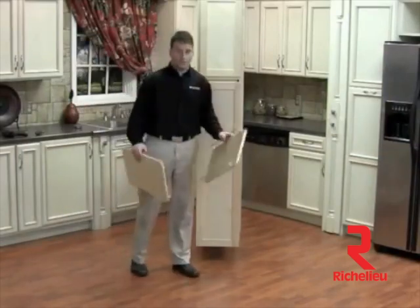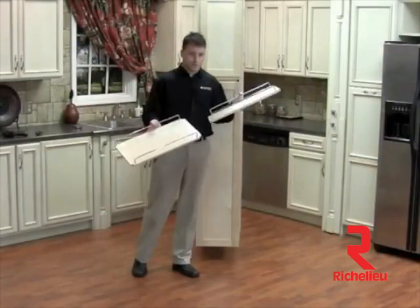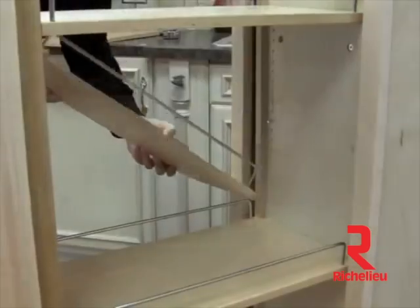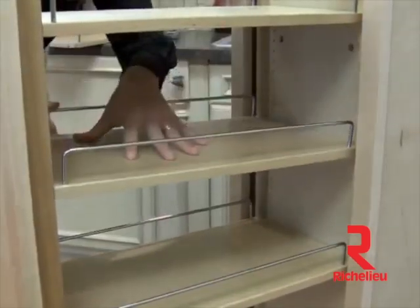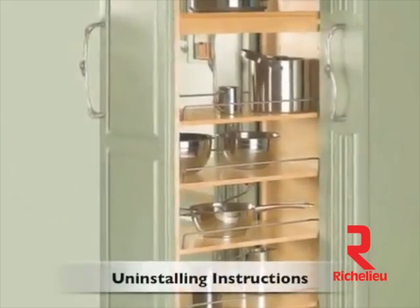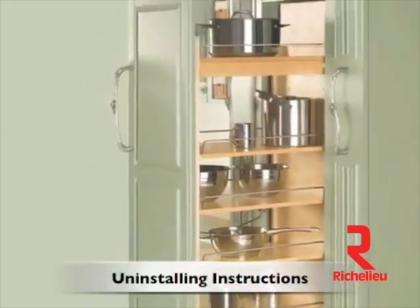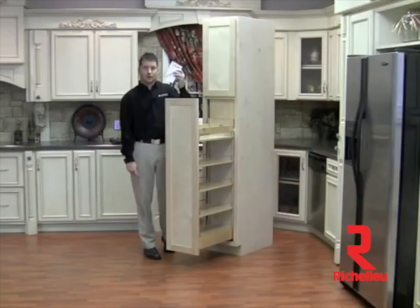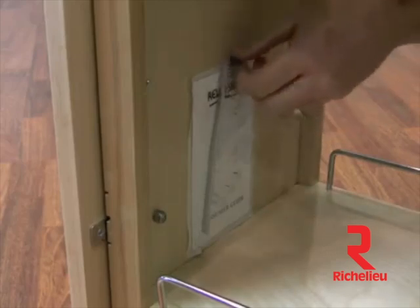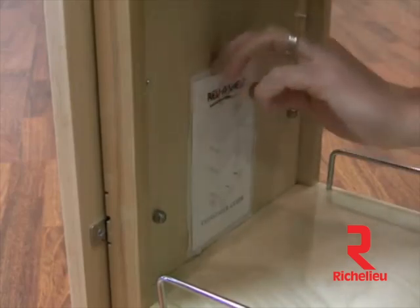Now that our installation is complete, we're going to grab our remaining adjustable shelves. Depending upon your application and needs, that will determine how many shelves you want to use in your unit. If for any reason you need to uninstall your pantry, you should go ahead and grab the consumer guide and supplied Allen wrench — this should be attached somewhere on your pantry.